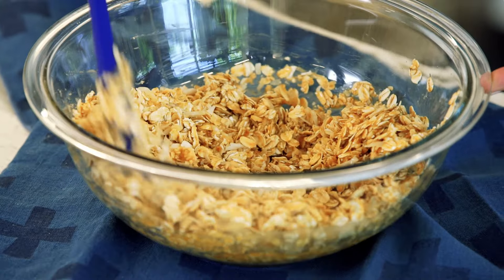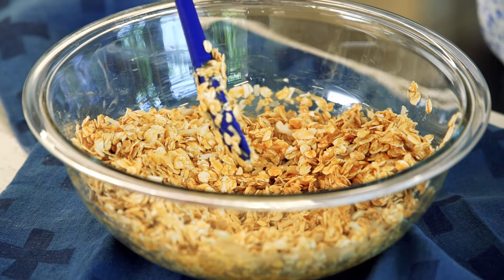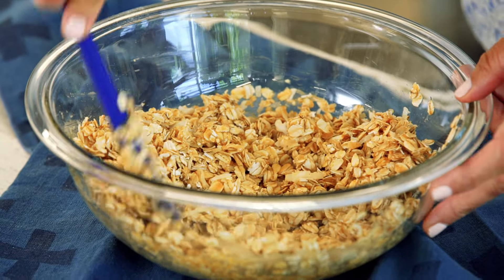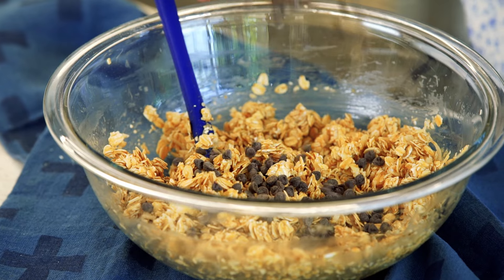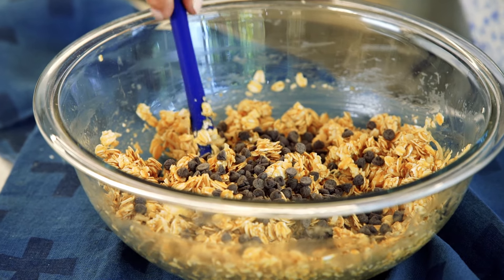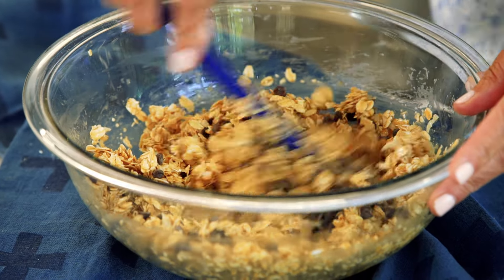Now for the 'make it your own' part. At this point you can leave it just as is and they'll be perfectly delicious, or you can stir in what my kids love — some chocolate chips. You could also do some dried cranberries or raisins. We don't wanna get too healthy.